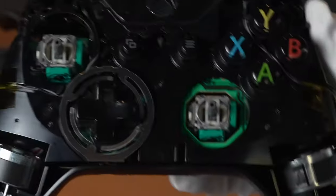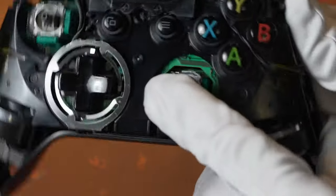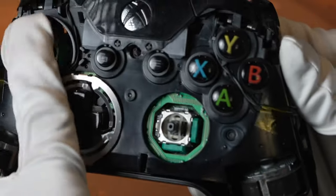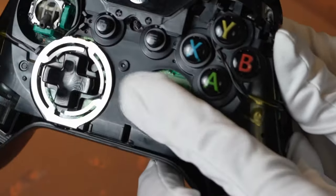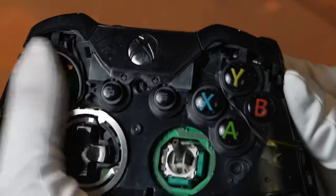After spraying both joysticks, make sure to move them around right after you spray. While the fluid is still wet, work it into those contact points. As you can see, a little bit of elbow grease and a little bit of this, and you don't have to buy a new game controller.